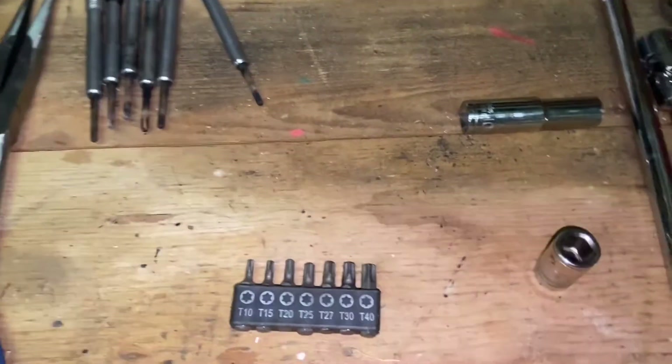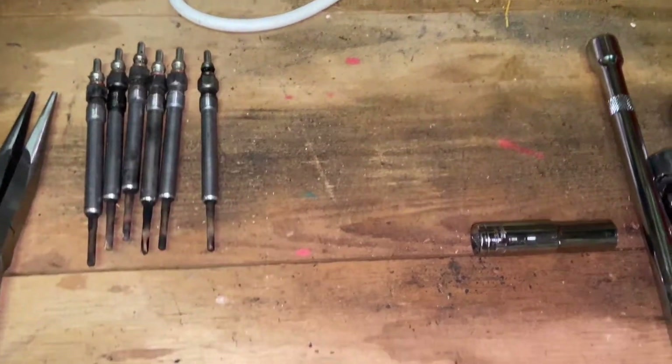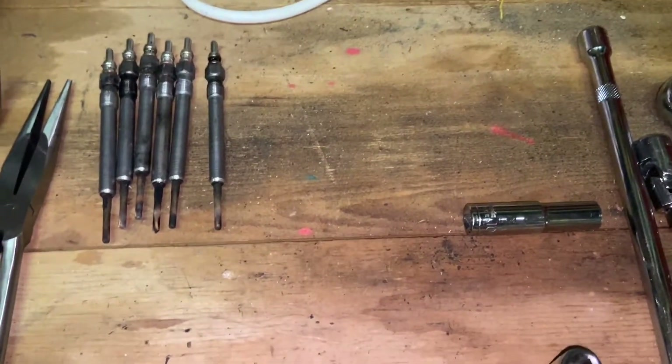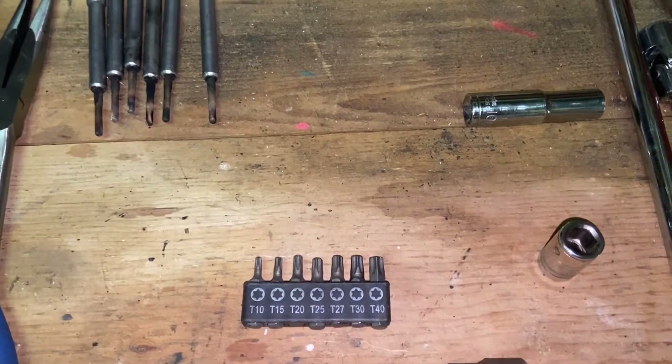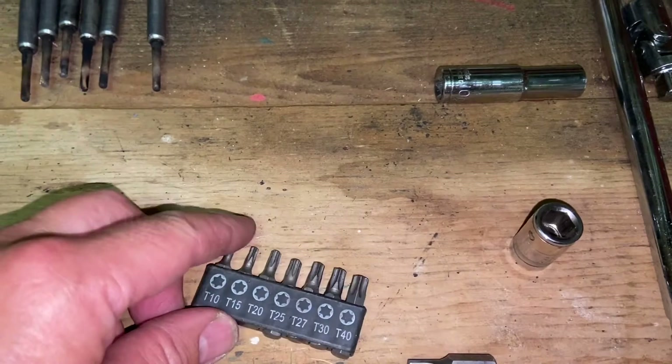This video talks through the tools you're going to need to replace your glow plugs on an Audi V6 3-litre diesel engine. I've got a 58-plate A4 convertible. I needed a T30 and a T40 Torx to remove some of the ancillary equipment at the top of the engine.